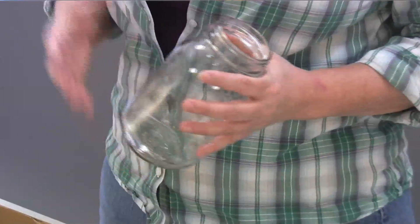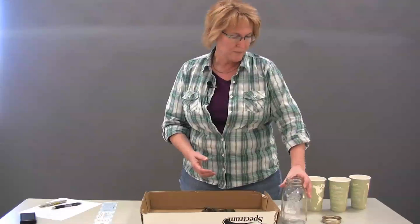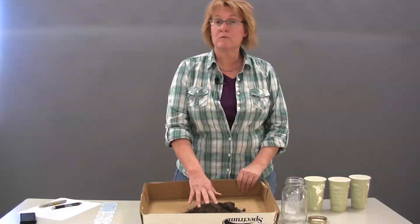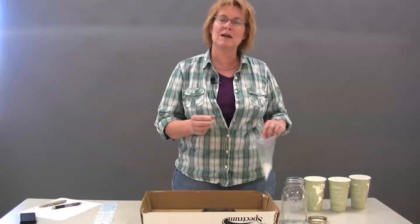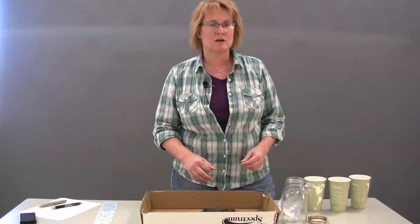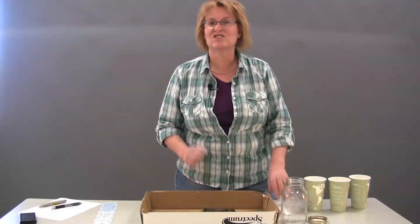What you need is pretty basic: a glass jar that you can see through that holds about a quart of fluid, a tight-fitting lid, soil from your garden, and just a touch of dishwashing detergent — the type that does not foam. This is going to break up the surface tension on the soil as we put it into the jar with a little bit of water so we can shake it up.